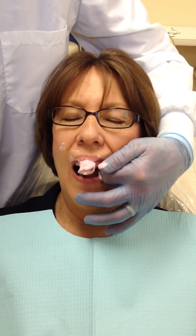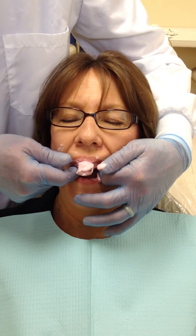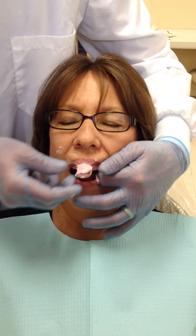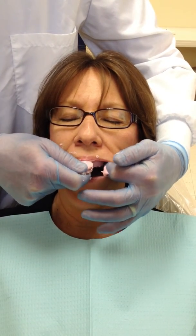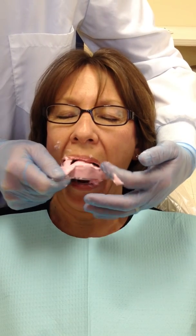Almost. When we remove the tray, we are going to break the seal posteriorly. And that is our impression. Thank you.